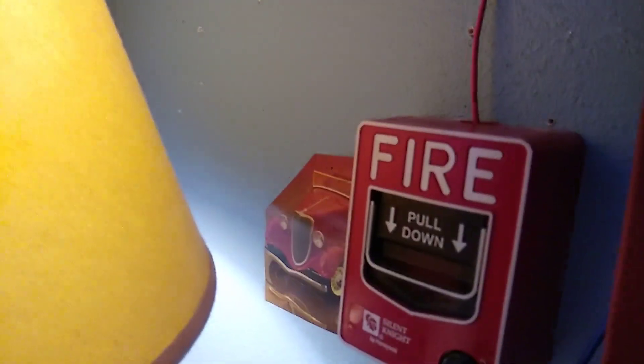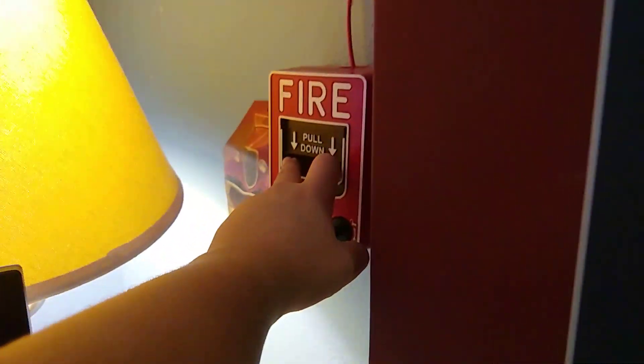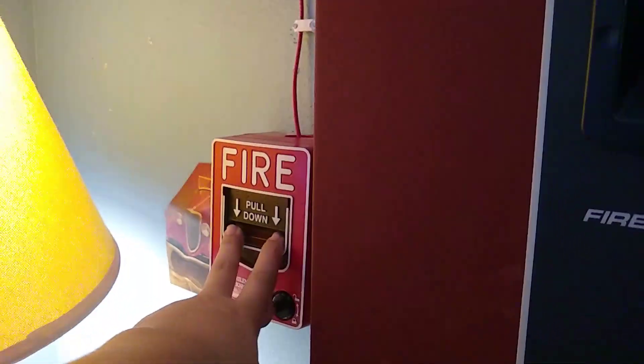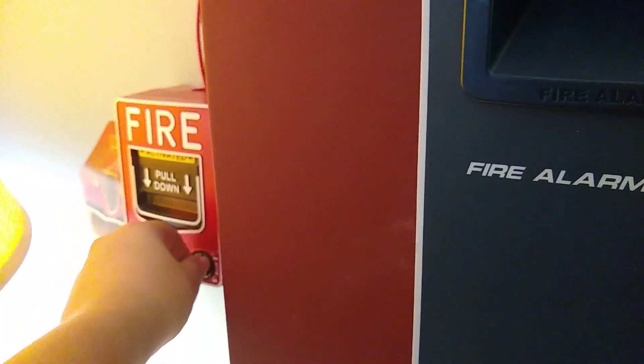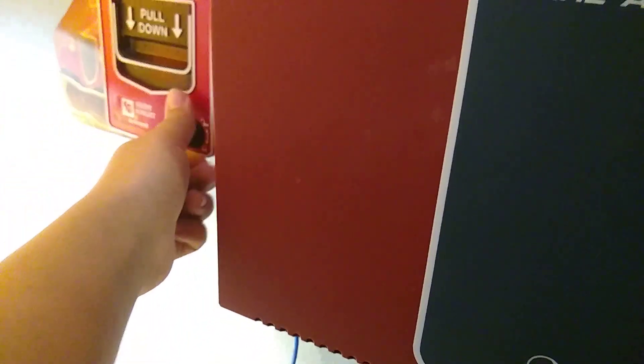Let's pull this. Three, two — oh, it's not gonna really do anything because there's no horns. Three, two, one. All right.